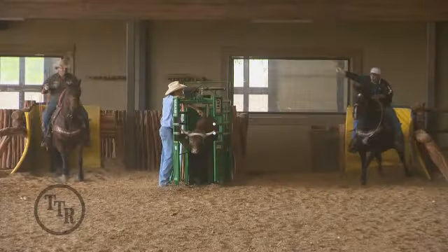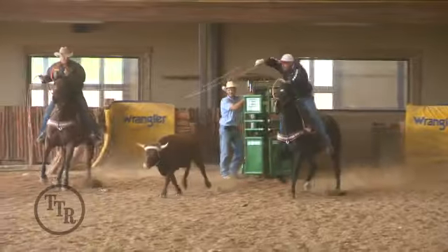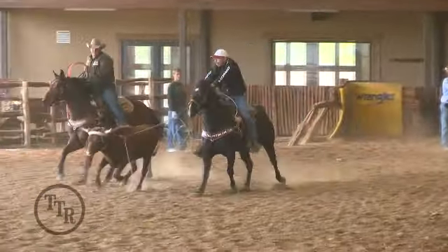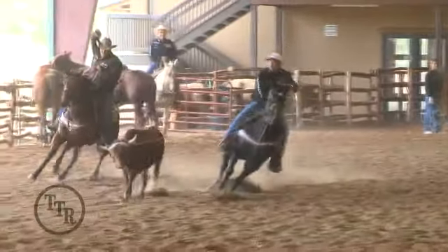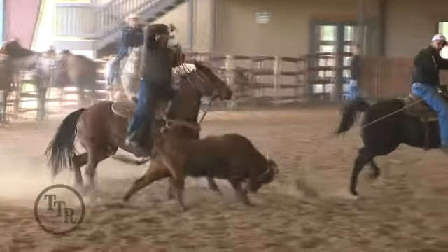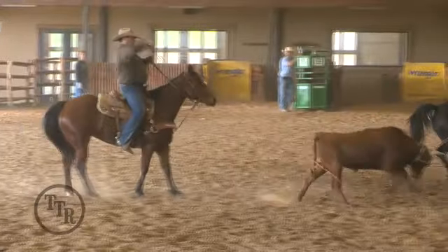His horse really didn't sit down that good, so he had to hold his slack up. On this one, what happens is the steer really doesn't leave the corner very good — he kind of dies out underneath him — so things aren't going that fast. But you can watch: when he ropes this steer right here and throws it down, his horse is going to be stopped and the steer's leaving him.